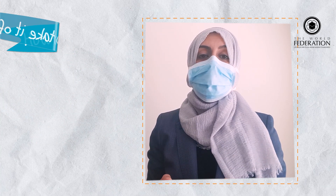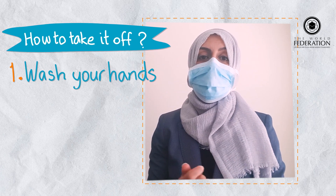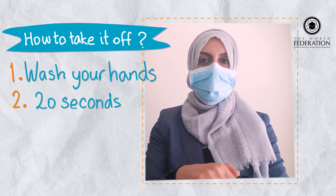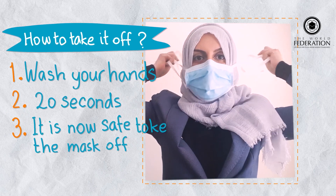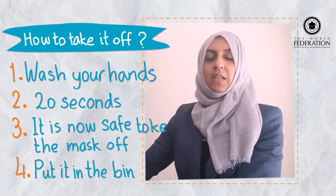So now I'm going to talk you through how to take it off. Again, the best thing to do is to sanitise your hands again — and again that would be done for 20 seconds. Once that's all done, then you move to taking it off, like so, and then just drop it straight into a bin.